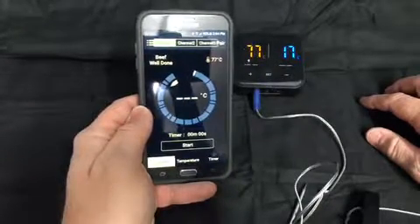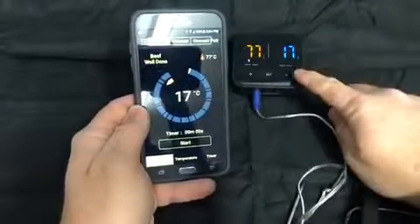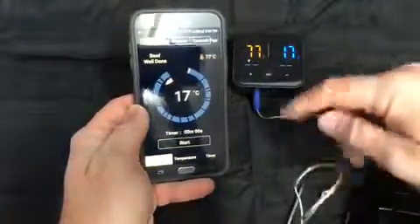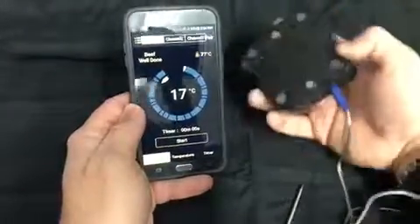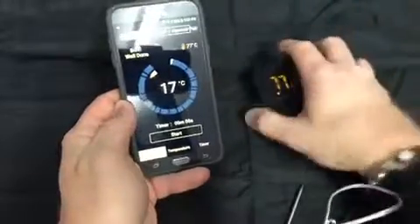And just like that, it's found our thermometer. Within a few seconds it'll actually show the current temperature. Right now it says we're at 17 degrees C. You can also change that on the back of the app — there's a little button there where you can change between Fahrenheit and Celsius.